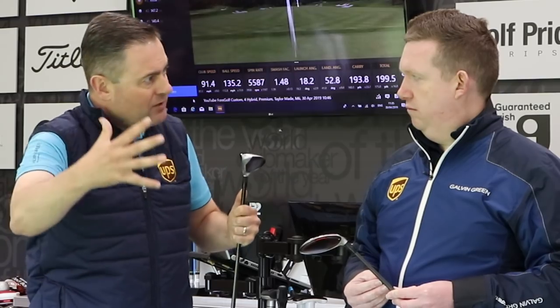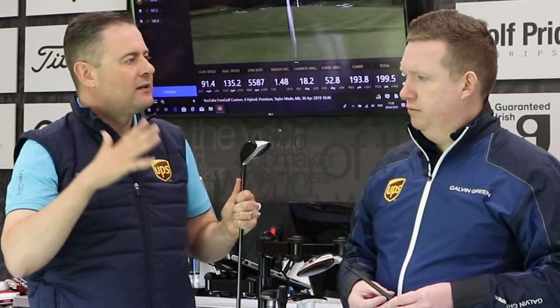Player profile two: you're an inconsistent long iron player but a mid-to-low handicapper, and you're not a big fairway wood fan — fives and sevens aren't really in the mix. In that case, a three and four hybrid combination works well. The three hybrid at around 19 degrees is strong and powerful, doing your fairway wood job. The four hybrid gets the ball in the air more easily. You could have no fairway woods — just a three hybrid, a four hybrid, then start your irons from the five down.